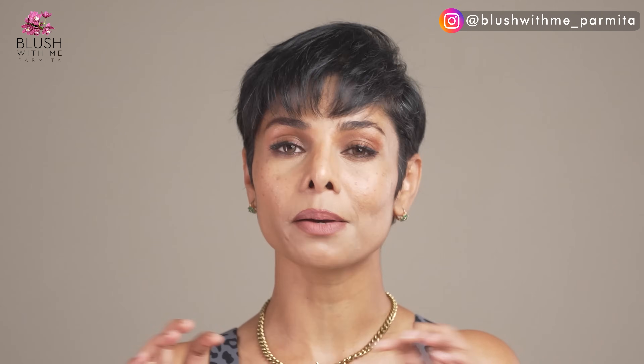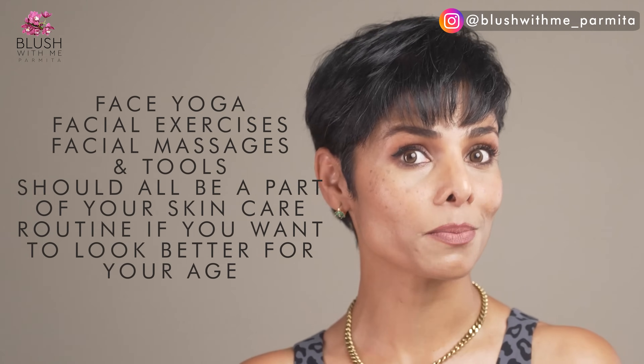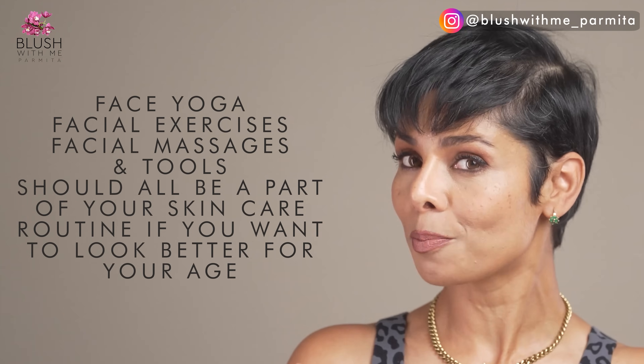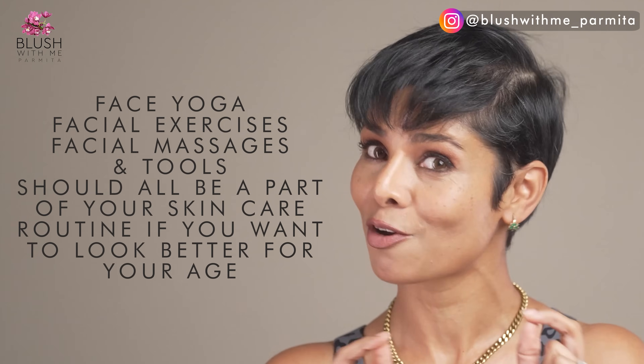Can you see your facial symmetry on both sides of your face changing? The face massage techniques completely differ depending on these factors — that is why customized sessions are extremely helpful. Face yoga, facial exercises, facial massages, and tools should all be part of your skincare routine if you want to look better for your age, because you could be making multiple mistakes that make you age faster and look older than you should.